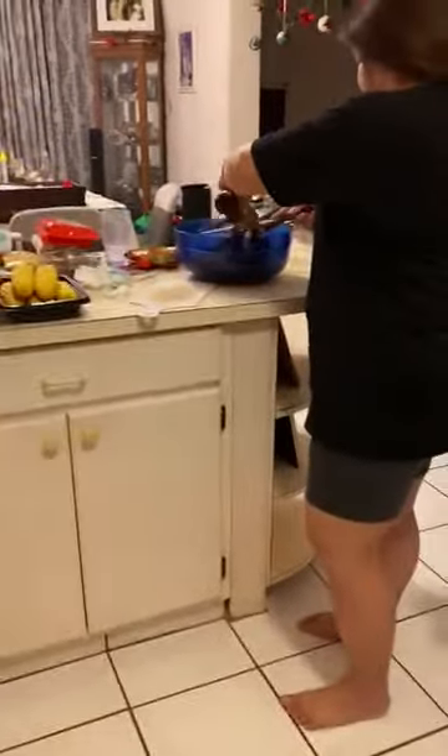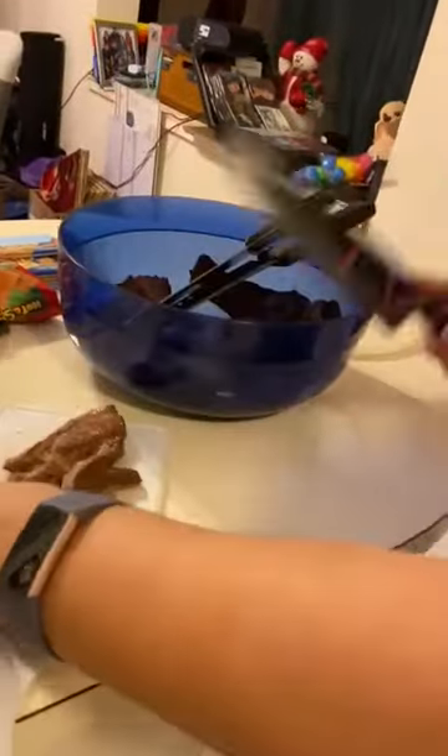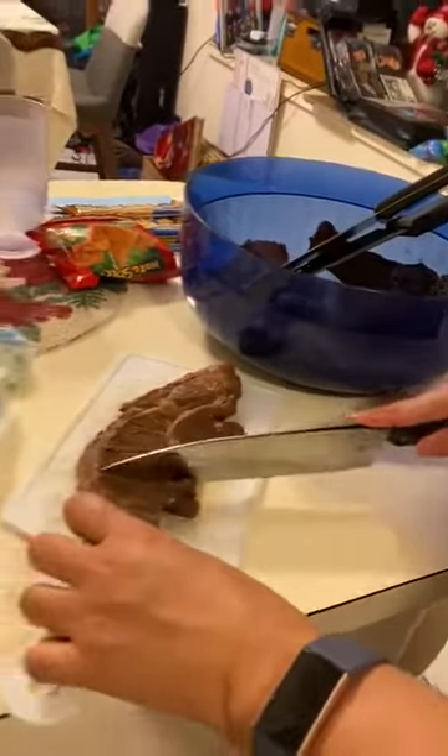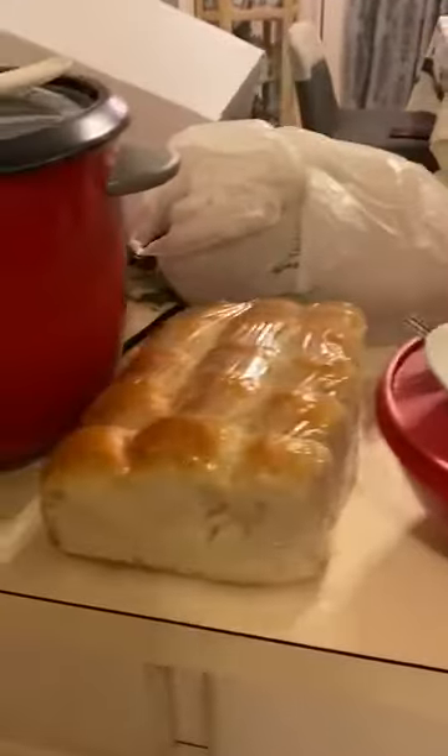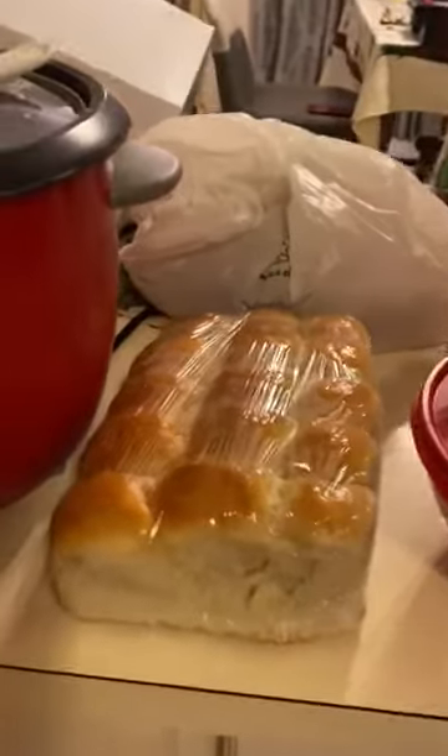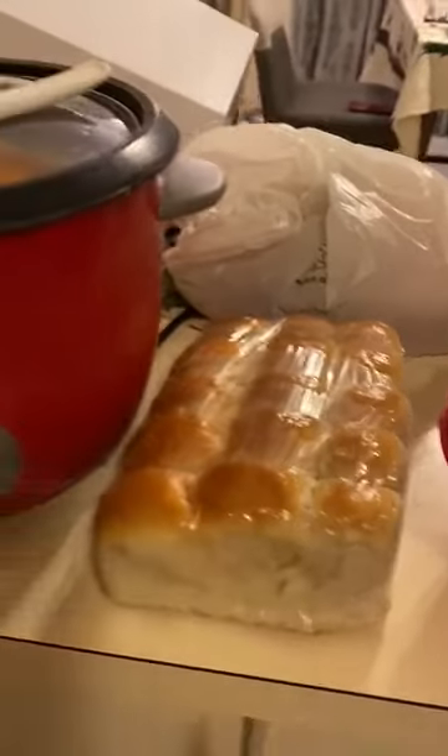And while you're cutting up that overcooked steak over there that those guys did — we like our steak medium rare and this is overcooked. And so the corn is ready. We need to actually warm it up, and the chicken too. This is grandma's bread, and then your mom's red rice, and my beans.